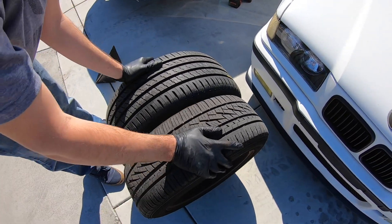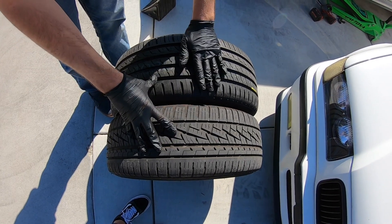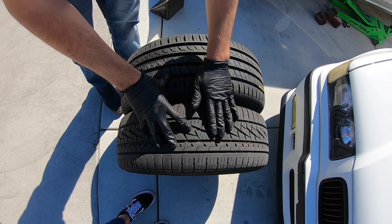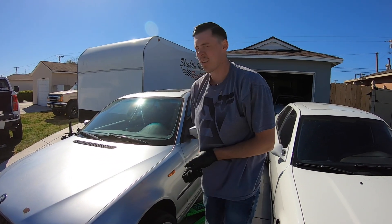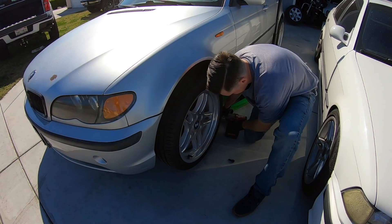205/55 to a 225/40. These are just about the exact same height - if this tire was new it would be a little taller. I'd say this one's a tiny bit taller, just a tiny bit. So that's good. The E38 M Parallels are just the perfect, perfect wheel for the E46. Perfect.